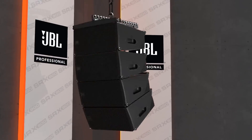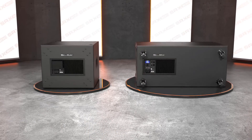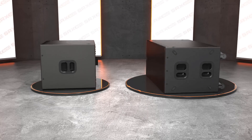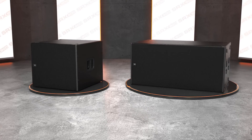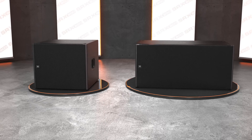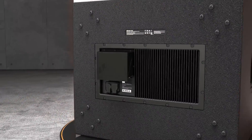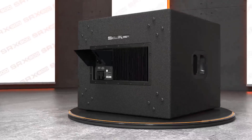The two SRX 900 Series subwoofers perfectly complement the line array products with matched connectivity, amplifier modules, and signal processing. The subwoofers are made of 18-millimeter plywood and coated with our tour-grade impact-resistant Duraflex finish. Full-face grilles give a clean, professional look, and when used with the optional rain cover, achieve an IP54 rating.